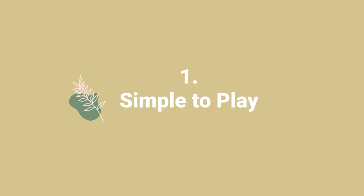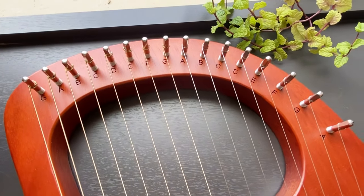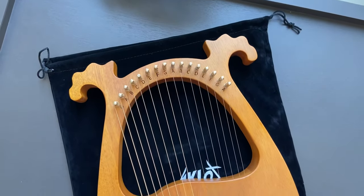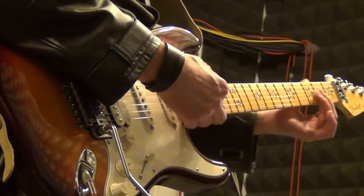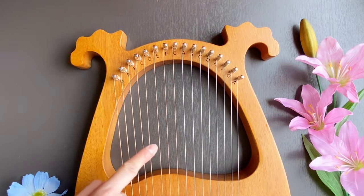The lyre is simple. The notes are all laid out in front of you in order. One string can only play one note, making the lyre easier to understand than some other instruments. Take the recorder for example — you have to memorize finger positions. With the lyre harp, you don't. With the guitar, you need two hands to play one note. With the lyre harp, you just need one finger.